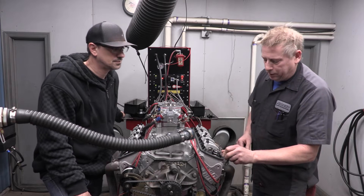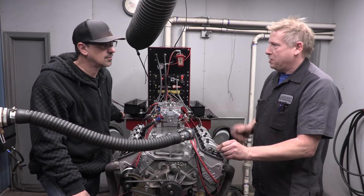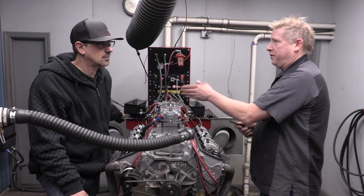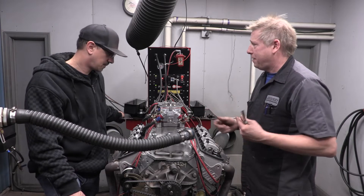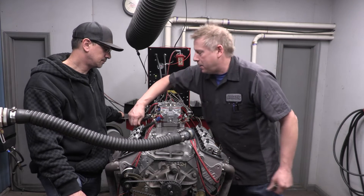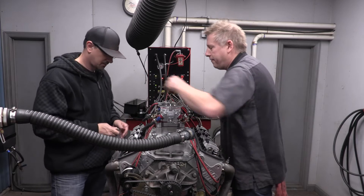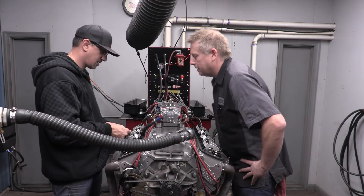Rather than keep going back to number one and setting the intake valve, we're going to use the firing order information. Once you set your number one valve - either intake or exhaust - every quarter turn, every 90 degrees, the next one in the firing order is going to be ready. We already set number one exhaust; we're going to set number eight next because the firing order is 1-8-4-3-6-5-7-2. In a quarter turn this next intake valve is in the right spot. We bump it to where it's almost closed - right there.